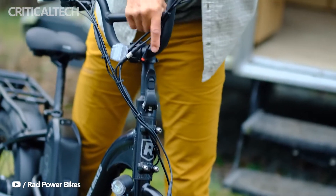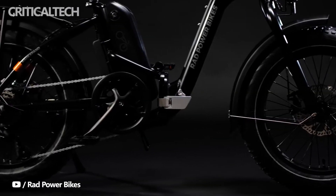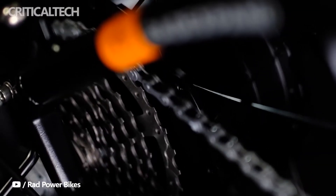The MicroShift TS-71 7-shift lever helps to shift between the seven gears of the e-bike. Braking is supplied by mechanical disc brakes on both wheels of the e-bike.